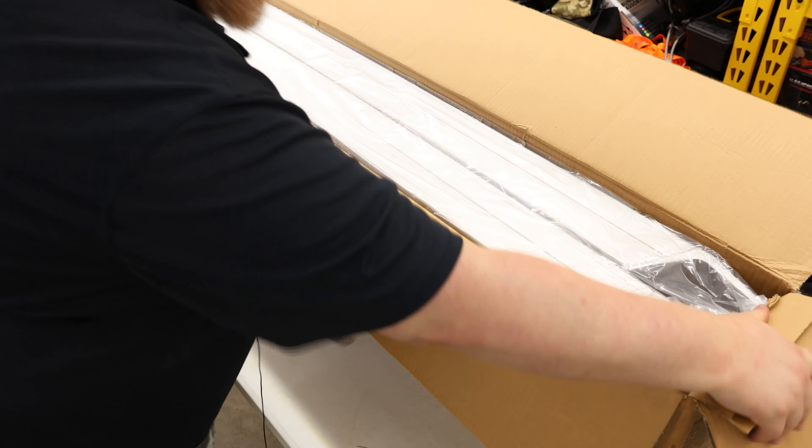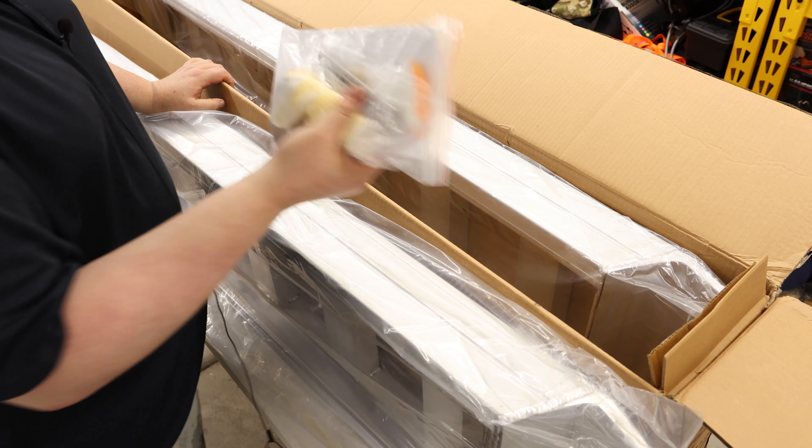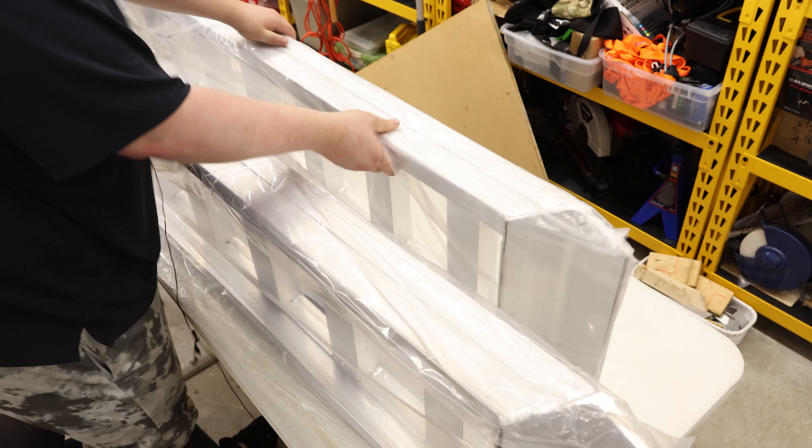You got plenty of cardboard protection for them, so I always like seeing that. Looks like we got some gloves and some pins included.